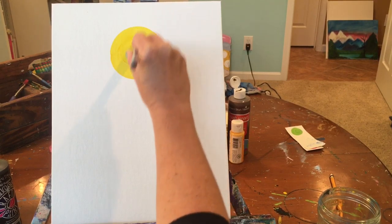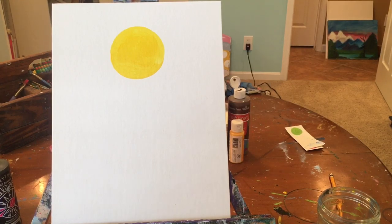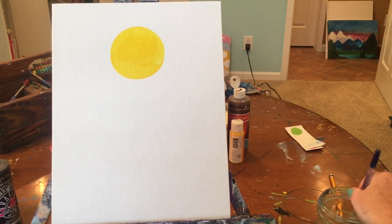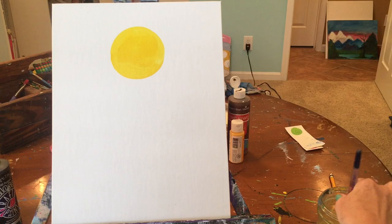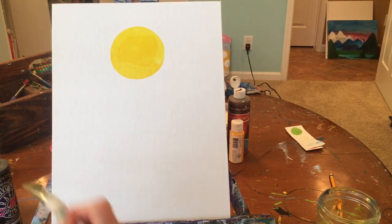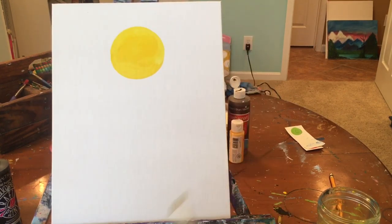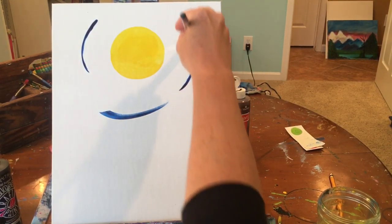Rinse your brush really well to get all that yellow off — we want a blue sky, not a green sky. Fold your towel over your brush and pull out the rest of that yellow. Now the rest of our sky is going to be blue, and we're going to paint the background in that same circular motion all the way to the bottom of the canvas, putting some lines of blue in a circular motion throughout.